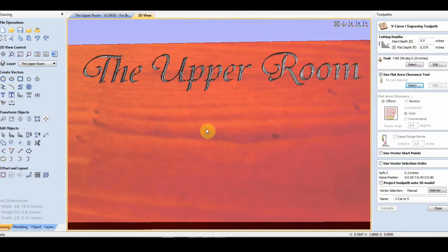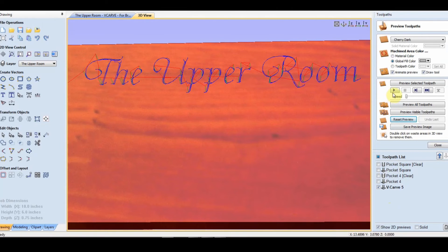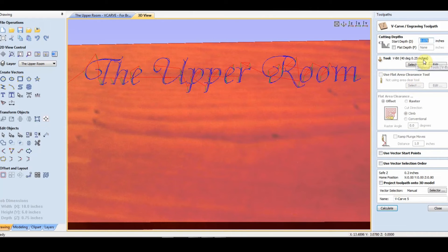The simplest way to fill those letters in is to turn off flat depth, and make your start depth a negative number. Turn off flat depth and set start depth to a negative number — that's the simplest way. I'm using a 40-degree bit.